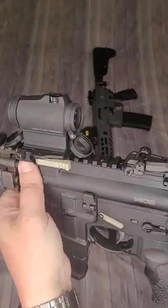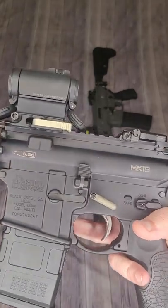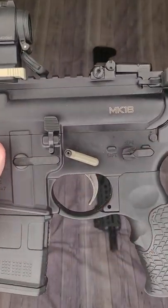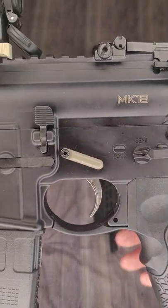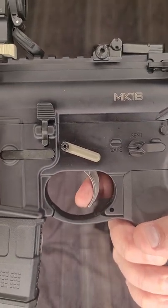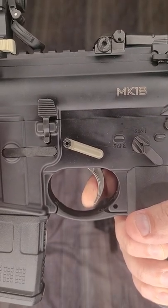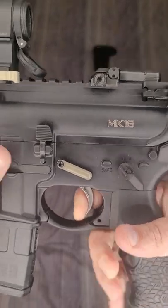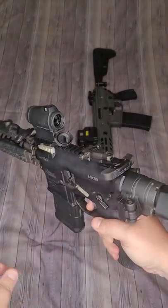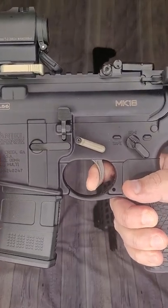Because this is my home defense rifle, I kept the trigger mil-spec. I actually took the mil-spec trigger from my LWRC and stuck it in this because it is a polished nickel trigger. It's about six pounds — there's not much of a wall, you just push all the way through until you feel it give.